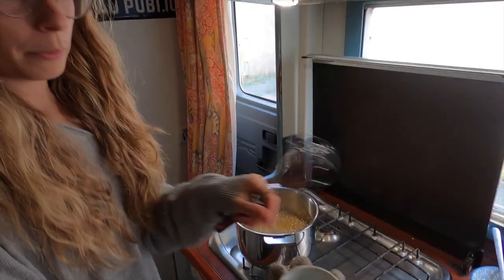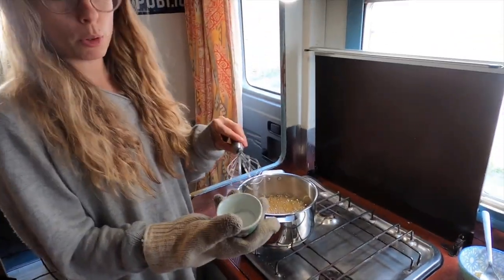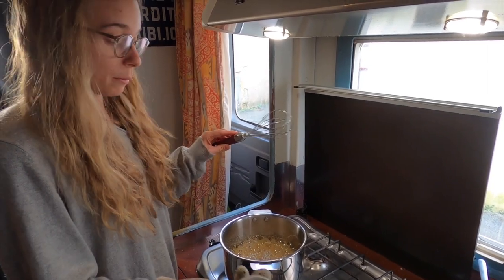Next step: whisk. We need bicarbonate of soda — make sure it's bicarbonate of soda, not baking powder. It won't work with baking powder; it needs to be bicarb of soda. 2 teaspoons of bicarb.